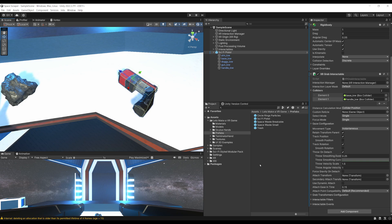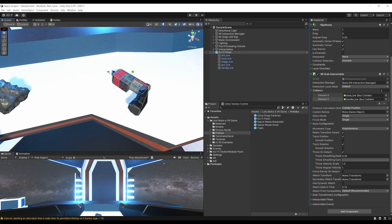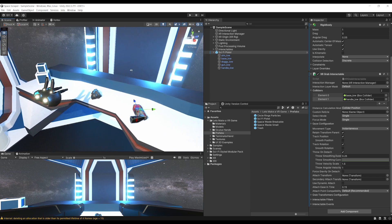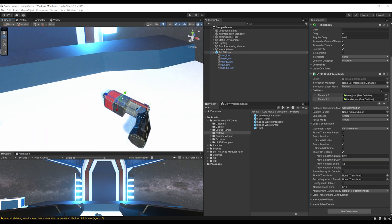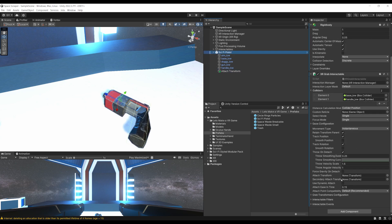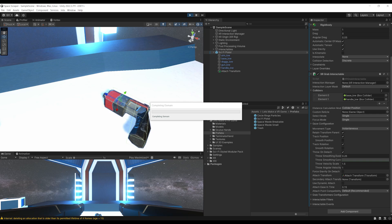By default with the XR Grab Interactable, you can snap the object into a particular position on your hand. In the case of this gun, right-click and create an empty called 'Attach Transform'. Then drag this Attach Transform into the Attach Transform parameter of the XR Grab Interactable. Let's click Play to see how this looks.